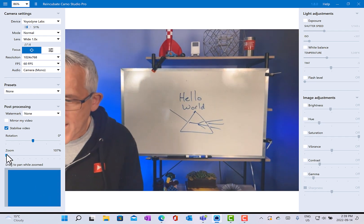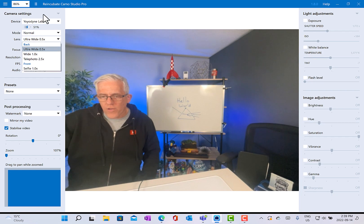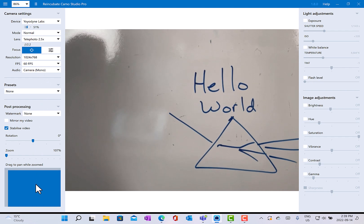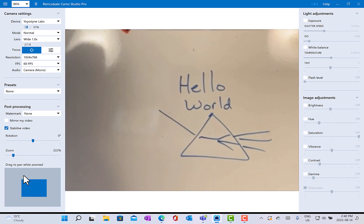You can also go into your lens options — switching to ultra-wide will show much more of the studio, or you can go into telephoto which zooms right in on something, and you can move around in telephoto mode too. I normally use the zoom feature at the bottom to move around and zoom in and out. There's a link below if you'd like to try out the Camo software yourself, and if you like videos on how to use technology to learn and teach better, hit the subscribe button — I do one to two videos every week.